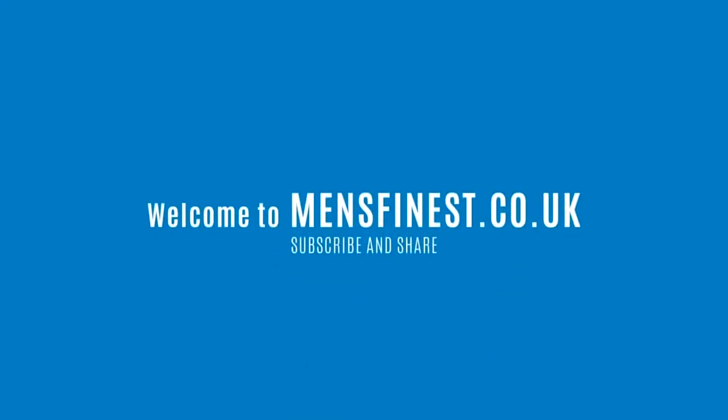Hi, it's Michael from Men's Finest and welcome to a brand new video series. Why is it brand new? Because over the next four weeks, four weeks in February, starting from this week, we're actually going to be introducing one product that you can get in our shop in the links below for a discounted price.